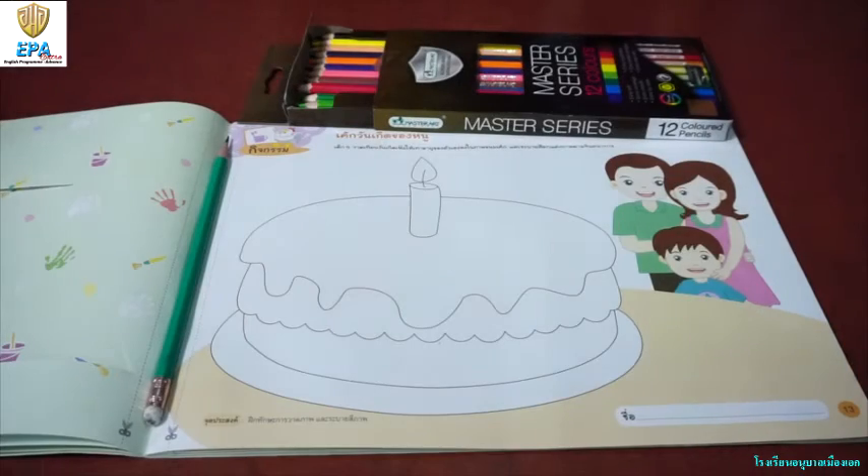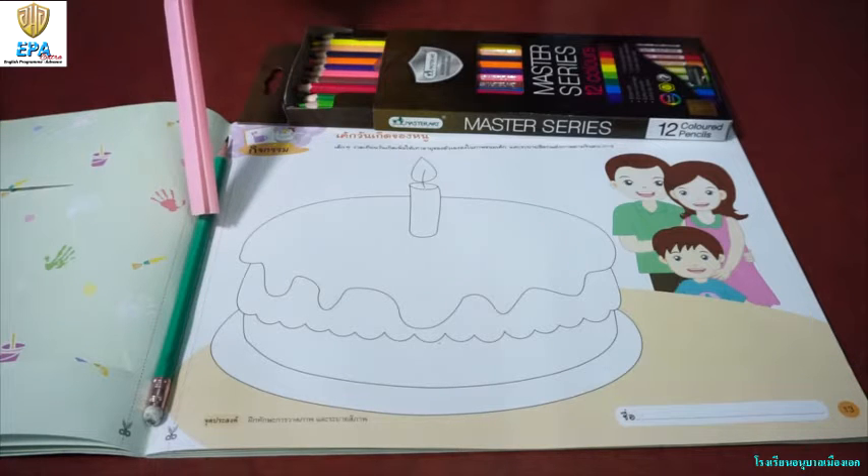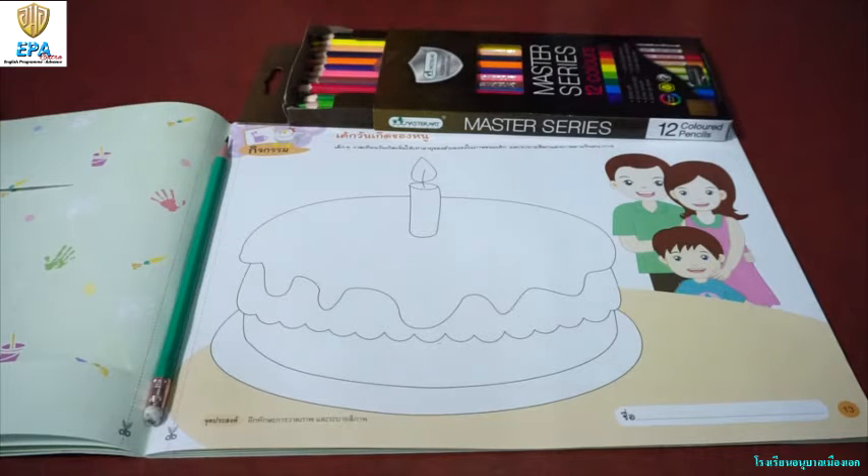Our topic for today is all about birthday cake. So before we proceed, let me introduce to you our materials. First one, pencil. Second one, colored pencil.